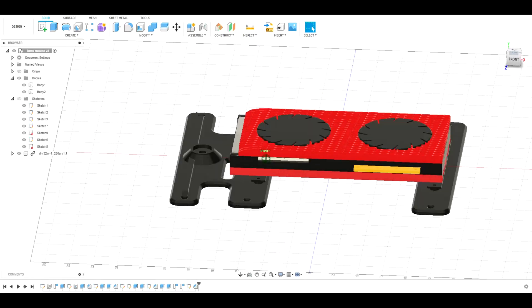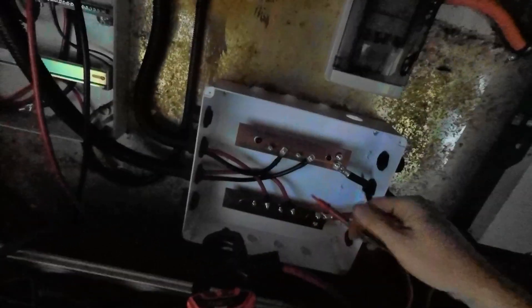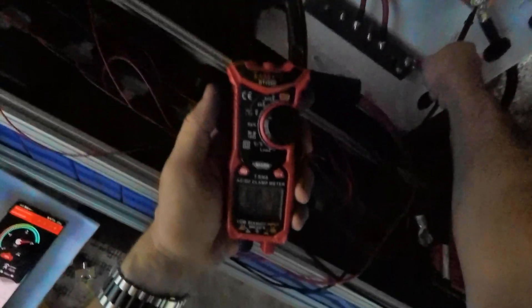It's getting quite dark in here so I don't know if you can actually see this, but I did manage to get those plates that I 3D printed in here. That mounts the BMS nice and tidy on top — that's not going anywhere. Nice cable lengths, and I've built into the bracket a little mount for the main negative pole, then connected it up to the main Anderson connector. It goes into the bus bar here.